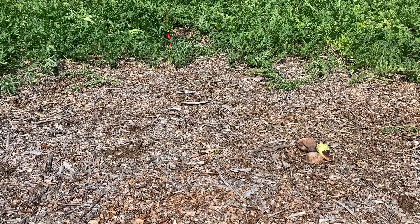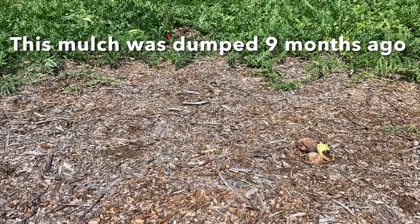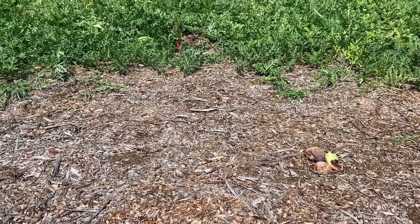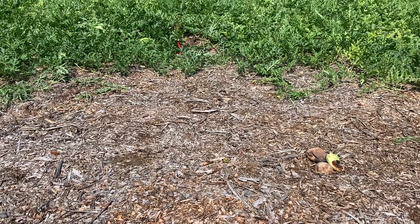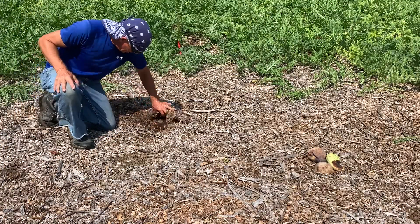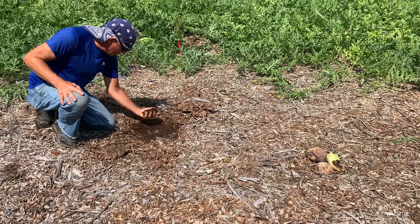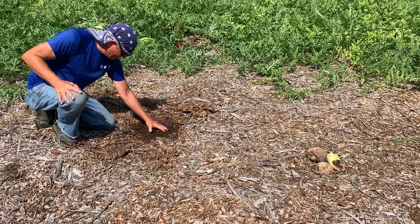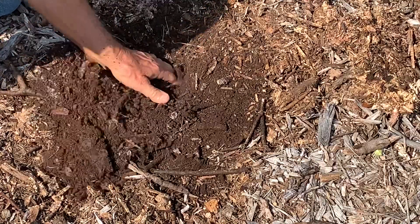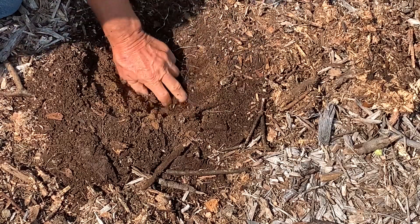When my friend Dory dropped off the wood chips, they were partially decomposed but looked pretty fresh. I spread them out about a foot thick. Now I'm going to dig in here to show you what's underneath — and mind you, I haven't watered. Look at that — these wood chips have completely decomposed and there's moisture in there.